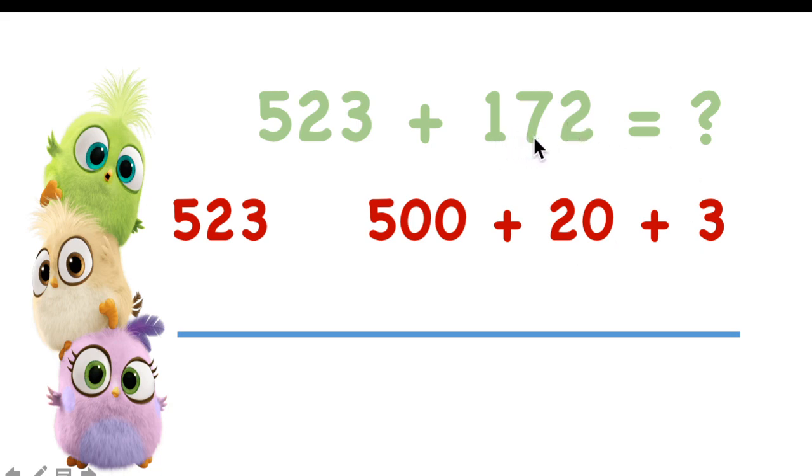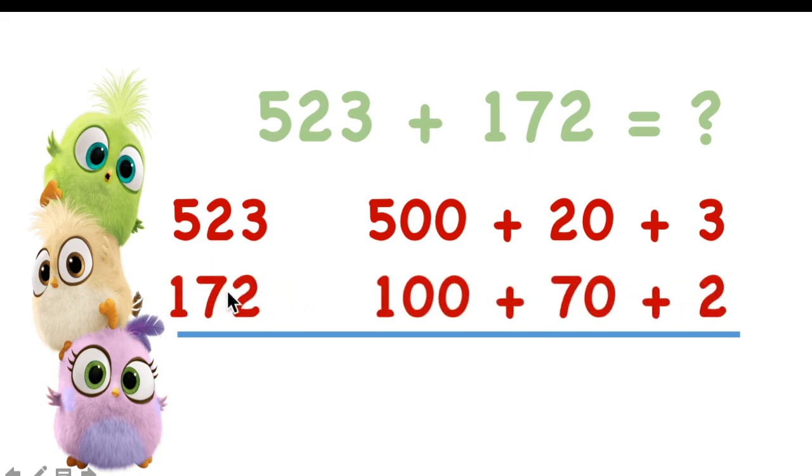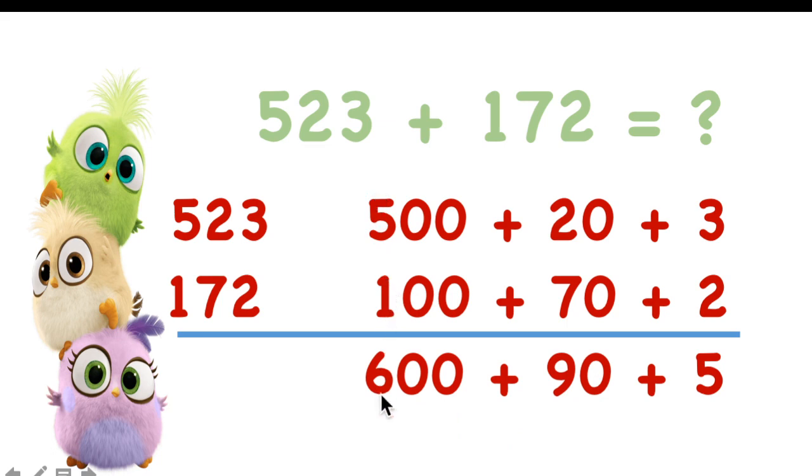Now let's do expanded form for 172. 172 has one hundred, seven tens, and two ones. You can use expanded form to add big numbers together. 500 plus 100 equals 600. Twenty plus seventy equals 90, nine tens. And 3 plus 2 equals 5, five ones. Then take the first digit of each: 6, 9, 5. You have the answer — 695. We are using expanded form to find the answer.